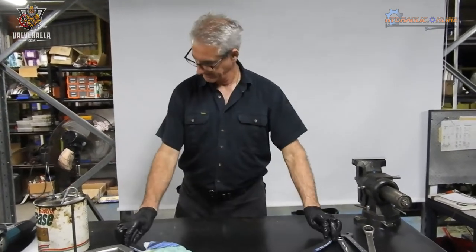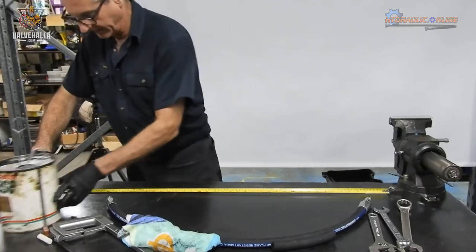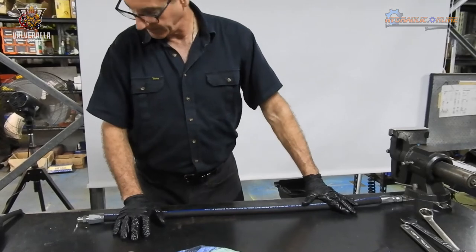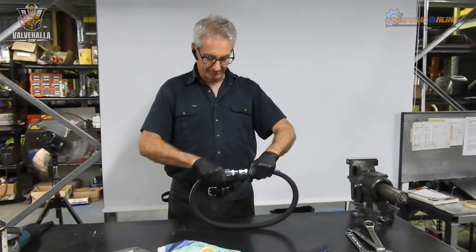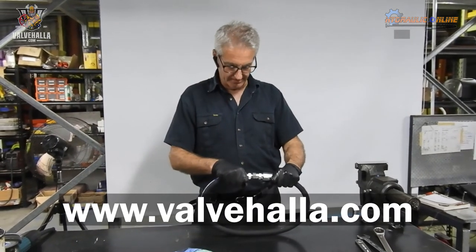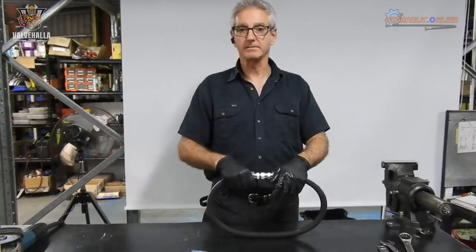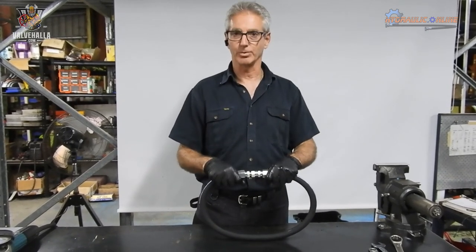Let's see if we've made a 40-inch long hose. That's the 40-inch mark — pretty close to 40 inches. That's it. These fittings are available from our website, valvehala.com. We ship out of Ohio or Texas. Check the website for a bunch of other products — details and links in the description below. Thanks for watching and have an awesome day.